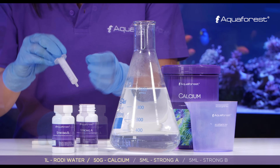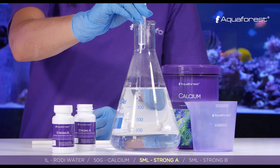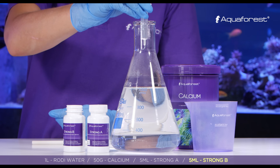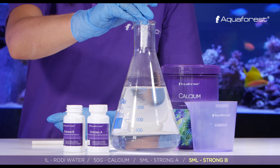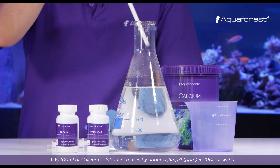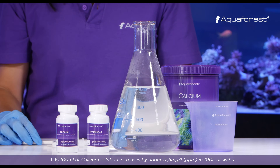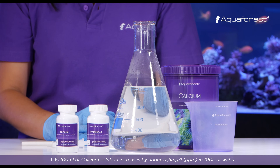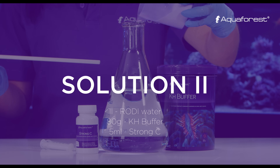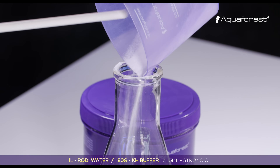After that, add five milliliters of Strong A and five milliliters of Strong B. Then in one liter of RO/DI water, dissolve 80 grams of KH buffer and mix until it's fully dissolved.